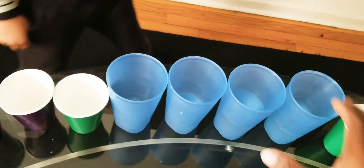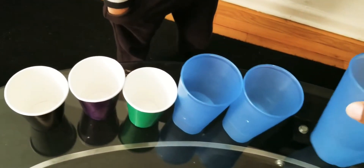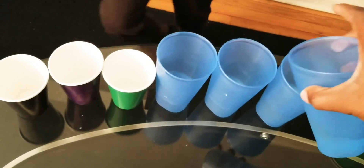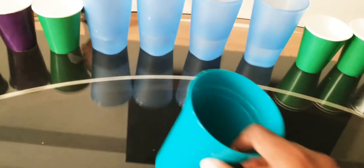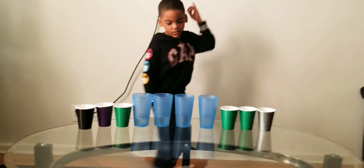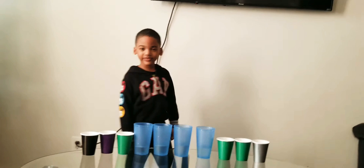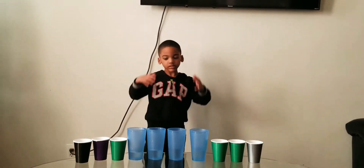Uh-oh, only a little bit in that one. Let's take some from this one and put it in there. Okay, now how many cups do we have with water? One, two, three, four. Good job, good job, good job!